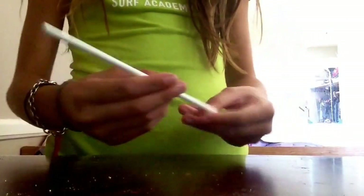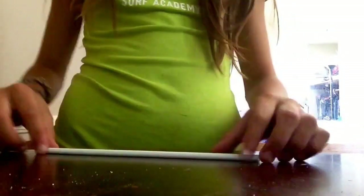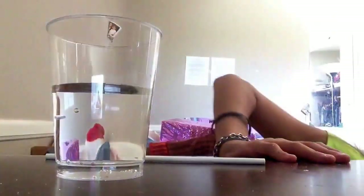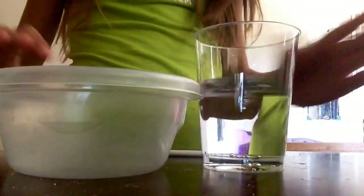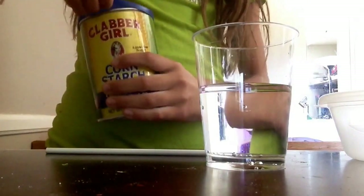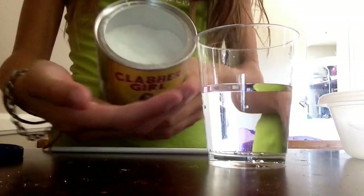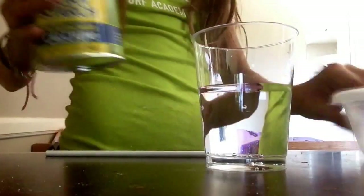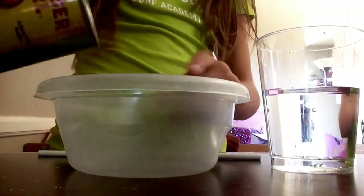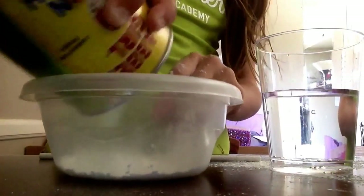Hello guys, today I want to be showing you how to make not necessarily slime but something similar to it. What you're gonna need is something to stir with — I'm using a popsicle stick. You're gonna need some water, a bowl, and some powdered cornstarch. This is what it looks like — powder. So yeah, let's get started. You might need a spoon to take it out, but I'll just pour it. Oh, this is my first time making this.